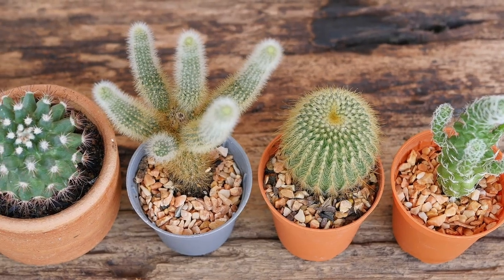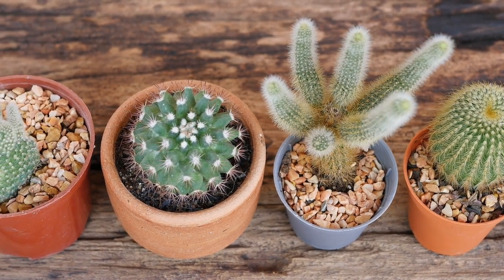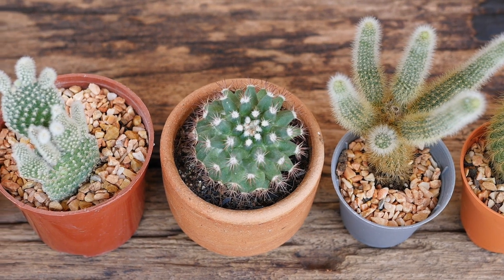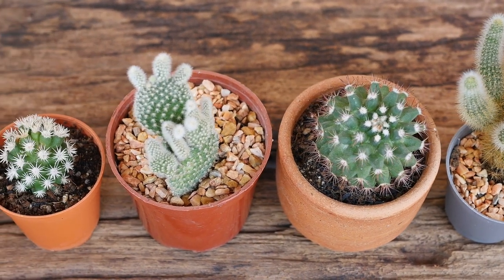Some cactus will bloom under cooler temperatures and in drier conditions. Some cactus can take up to 50 years before they're mature enough to bloom. Knowing the type of cactus you have will help you identify when to expect flowers on your specific cactus.